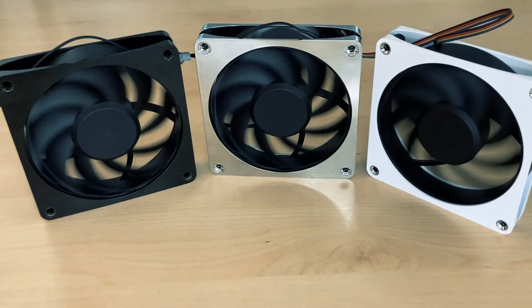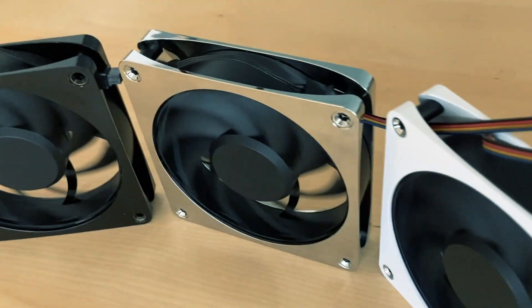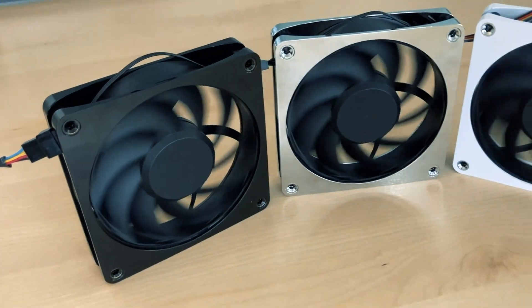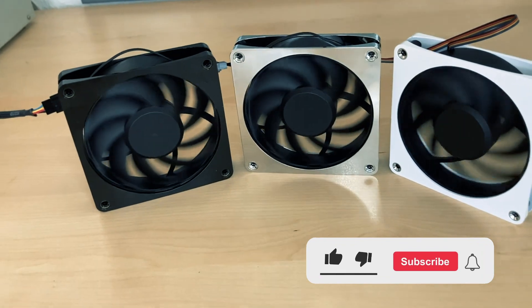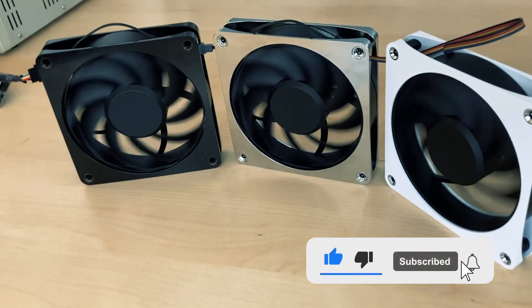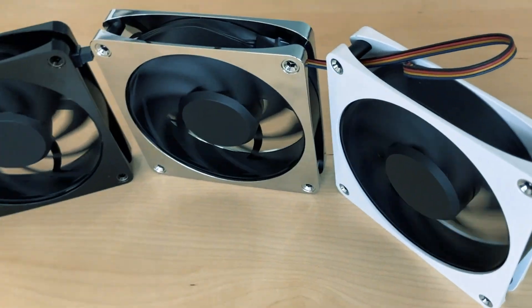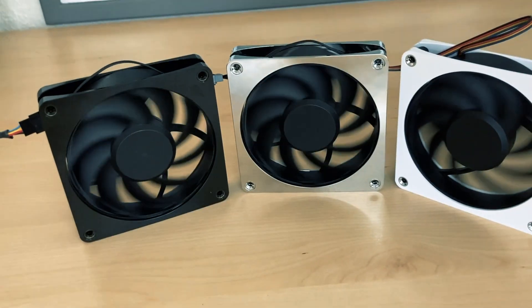The Alphacool Apex Stealth Fan should be nominated for product of the year 2023. Look at this amazing fan! You will be able to subscribe to our channel — click the button right now so you will be updated about all the relevant news. What else will come with this fan? Also, please leave a comment about which color you like most.